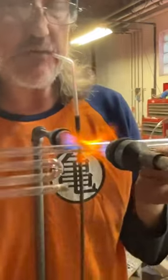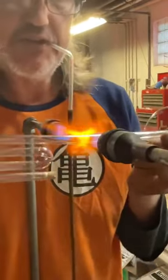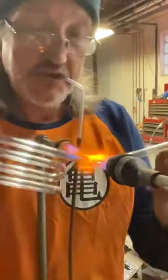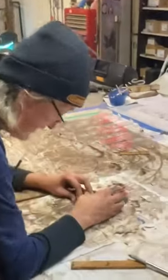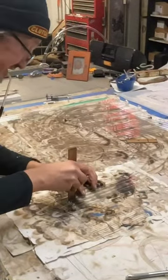After I get that weld done, I have to lay this glass — I tape it to a template, heat it up in certain spots so it can fall over the template into an arc. It's pretty cool. I figured this out, and since I figured it out I've made hundreds of these.